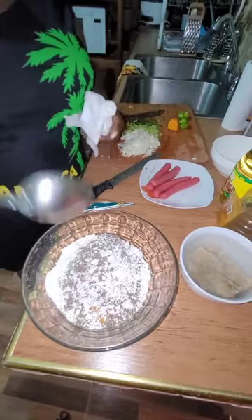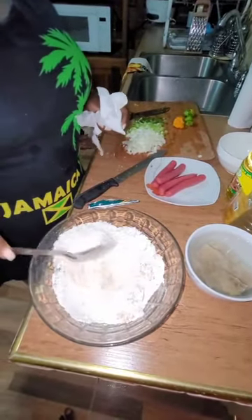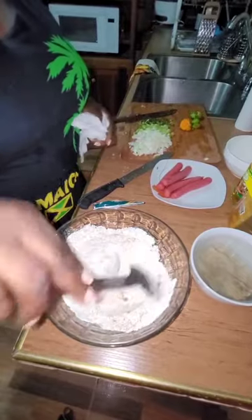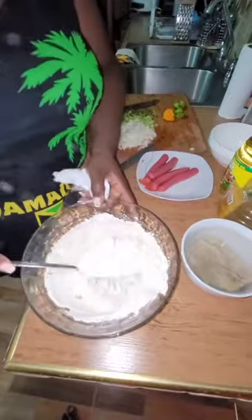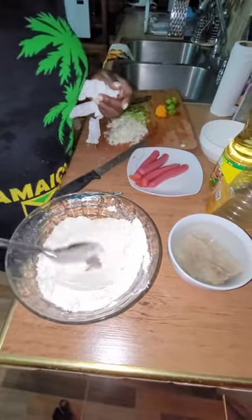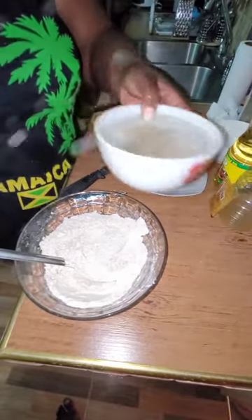Mix all the dry ingredients together — the coconut powder, the curry, and the black pepper. Remember, for this recipe salt is optional. If you don't want to use any salt you don't have to, because we have the salt fish which provides the salt.